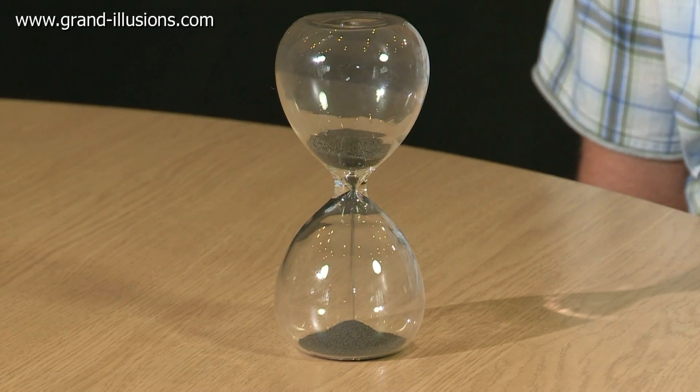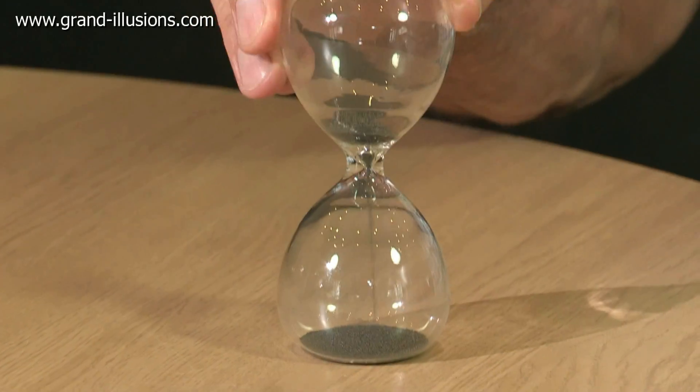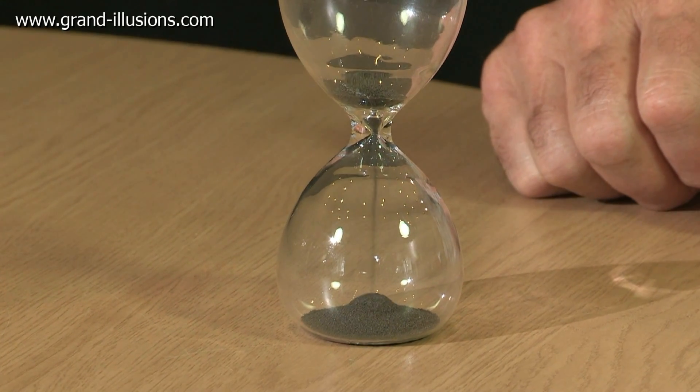Here's a remarkable hourglass. Instead of sand, it's actually little iron filings. The reason for it is that if you put it on a magnetic base, you get the most extraordinary effect.